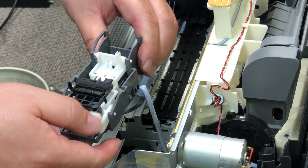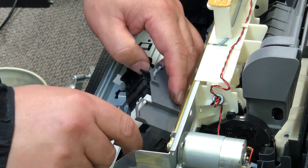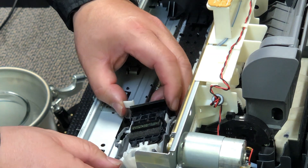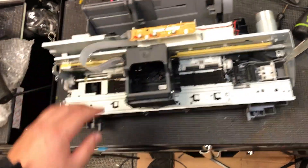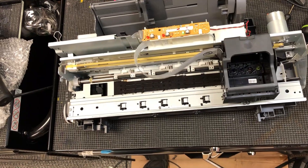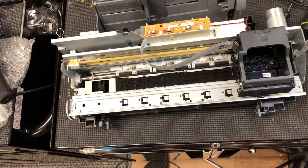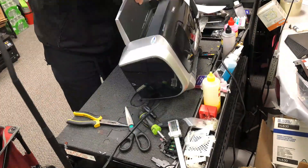I'll give it a little test to make sure it can move back. To install, remember the two guides I told you earlier — just line them up and push straight down. Let's check the spring, and before we put everything back, we only get one red light. That's good — just the cartridge light is on because we don't have a cartridge yet. Okay, let's put everything back and install the cartridges.